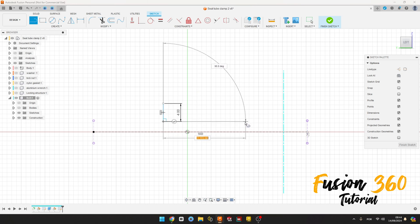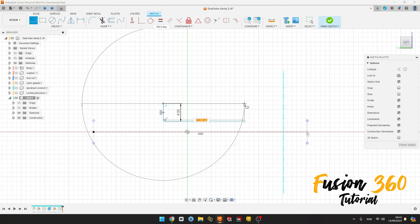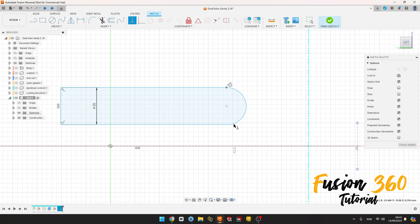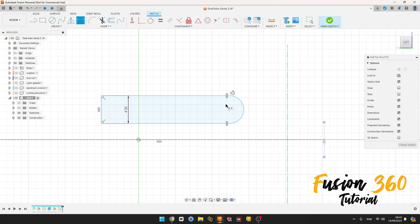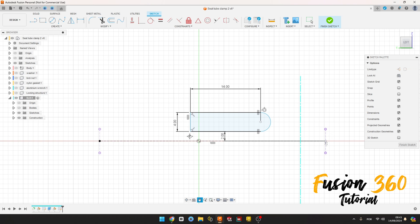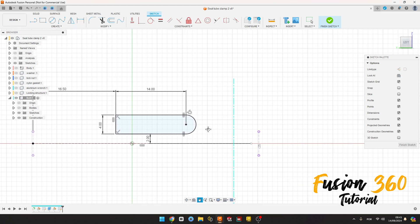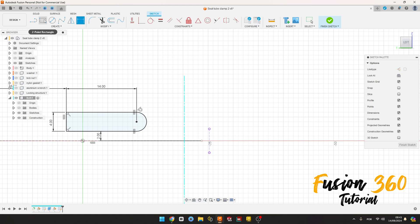Now select a line, make a line here, remove the construction line type, 4 millimeters. Make this sketch, make this perpendicular here. Go to Sketch Dimension: the distance between this point and this line is 40 millimeters. The distance between this line and this construction line is 2 millimeters. The distance between this line and this line is 16.5 millimeters.